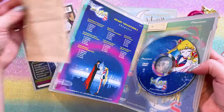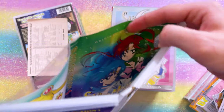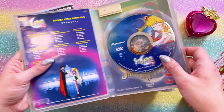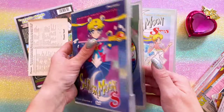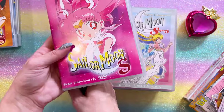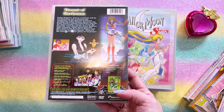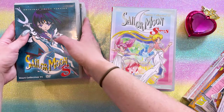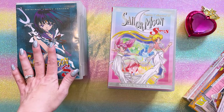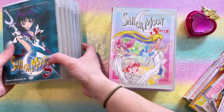There's a little Pioneer postcard that you could send in, and it does come with that reversible cover. I haven't seen old DVDs like this in a very long time. I'm pretty excited about these because the voice actors are different from the ones coming out right now with Viz Media — these are the original voice actors that a lot of us grew up with.